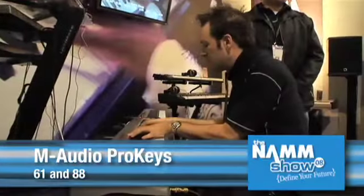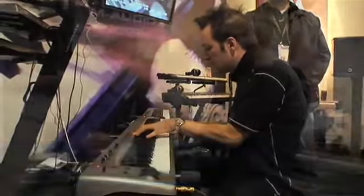Welcome back to GearWire.com. I'm Bill Holland and we are live in Anaheim for the Winter 2008 NAMM conference. I'm here at the M-Audio booth and we're looking at a new digital piano. Today we're showcasing the ProKey Sonos 61 and 88.